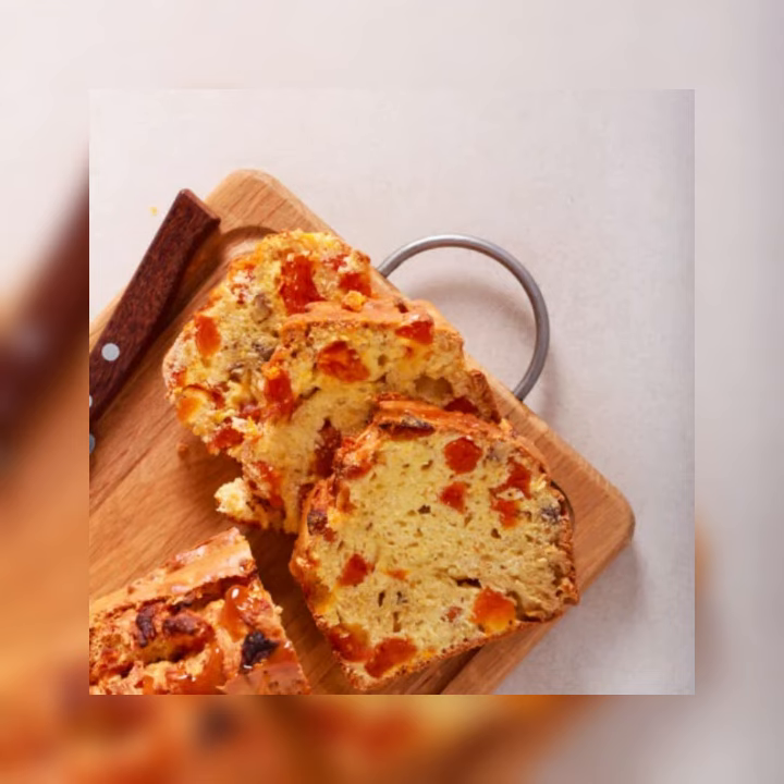Apricot and Dried Cherry Loaf Cake. The butter makes it rich, the cake flour makes it tender, and dried fruits lend not only lovely color, but also a tart sweetness and texture. Serve this stylish loaf for breakfast, with a cup of tea in the afternoon, or a lemonade for dessert.